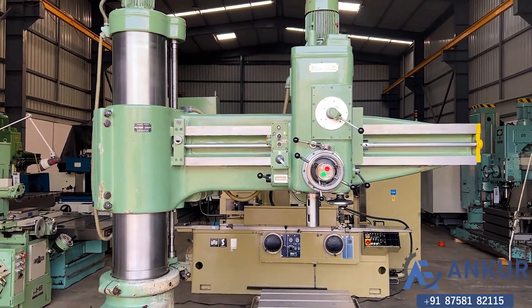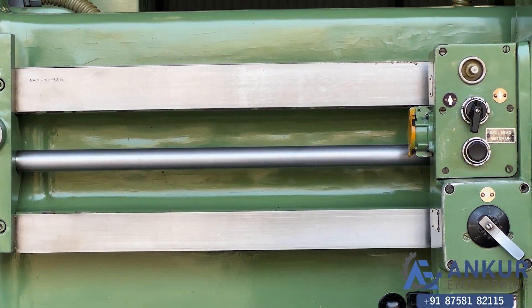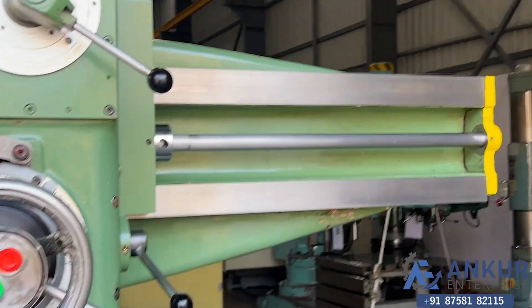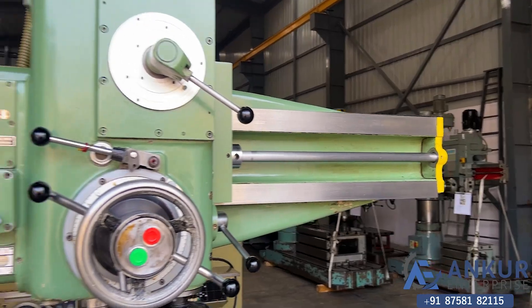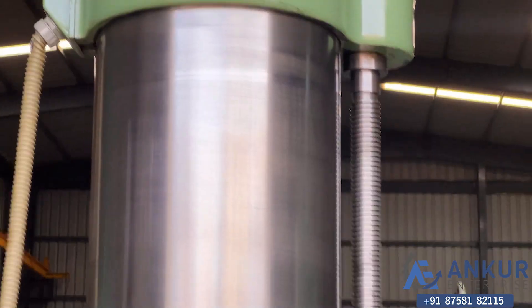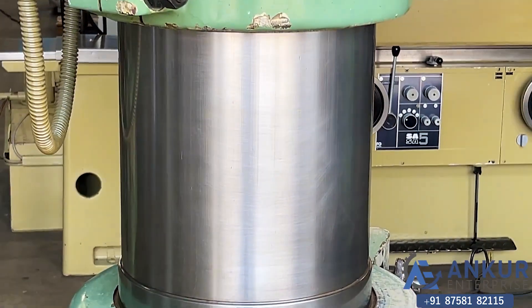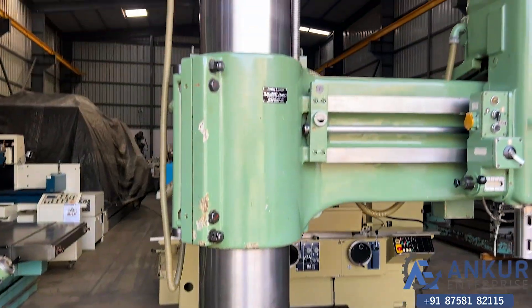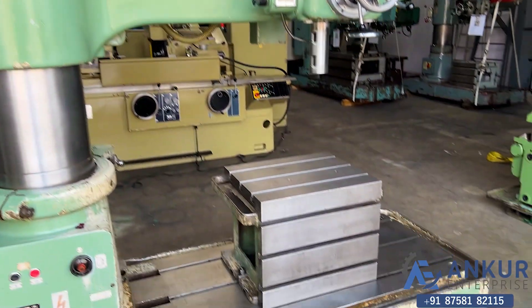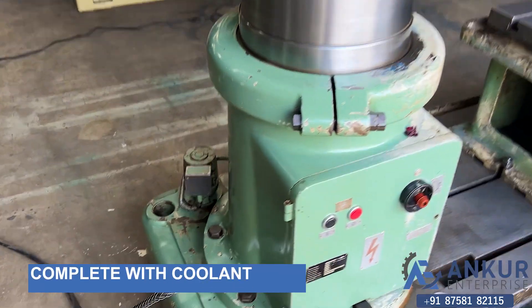You can see the condition of the slides through which the drill head slides from one end to another — in good condition. You can see the column of the machine. It is complete with its box table and coolant pump.